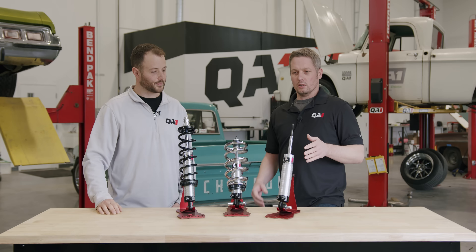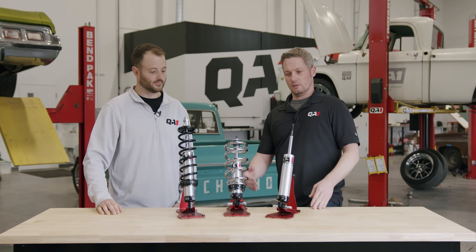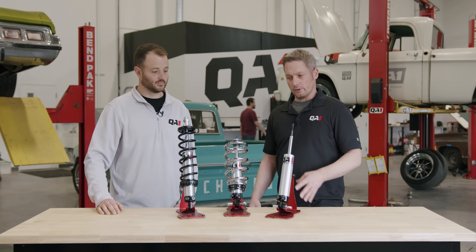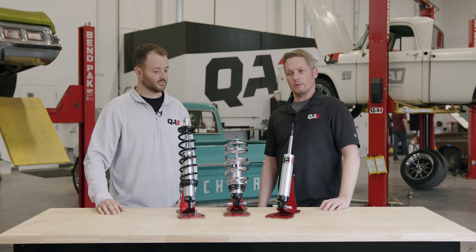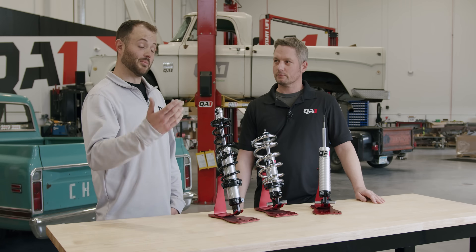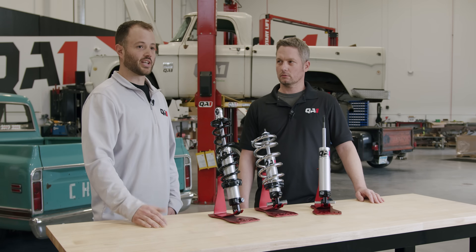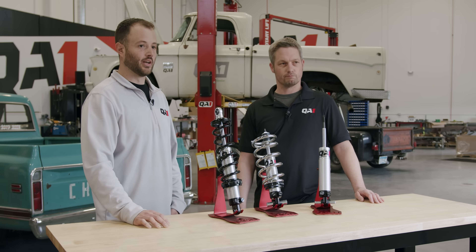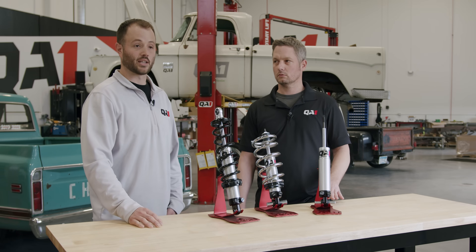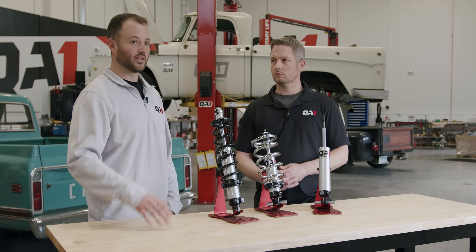The term Mustang II is kind of widely used. It can refer to a stock front end off a Mustang II vehicle that's been removed and grafted into your street rod or hot rod. There are also aftermarket Mustang II front ends that use that term. You might even have a true 1974 to 1978 Mustang II. A lot of those front ends got pulled because they had inherent advantages — a short-long arm design with coil springs, rack and pinion steering, and disc brakes. For the hot rodder market, it was a popular swap into just about anything.